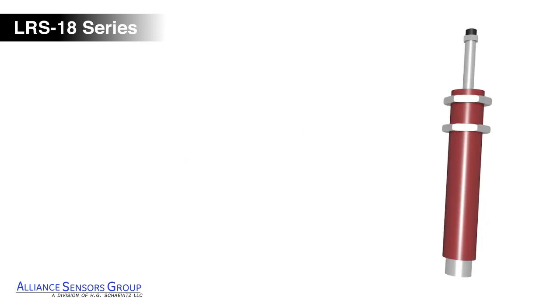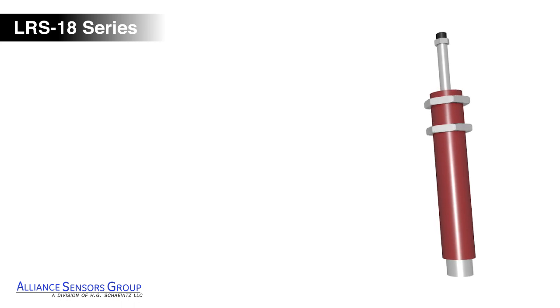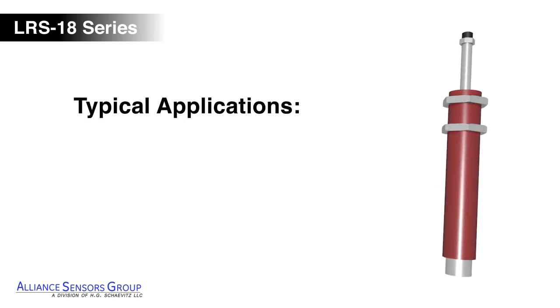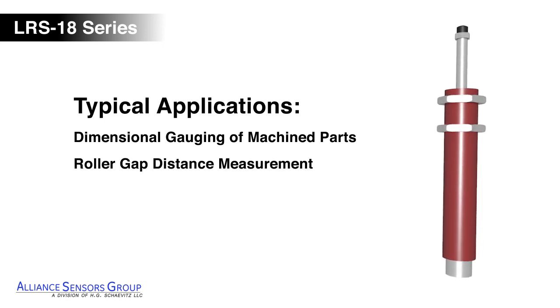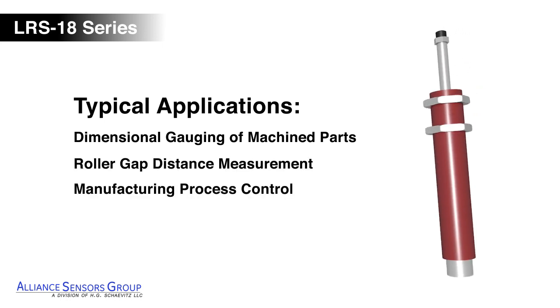LRS 18 LVITs are versatile devices used in a wide range of commercial and industrial gauging applications, including dimensional gauging of machine parts, roller gap distance measurement, and manufacturing process control.